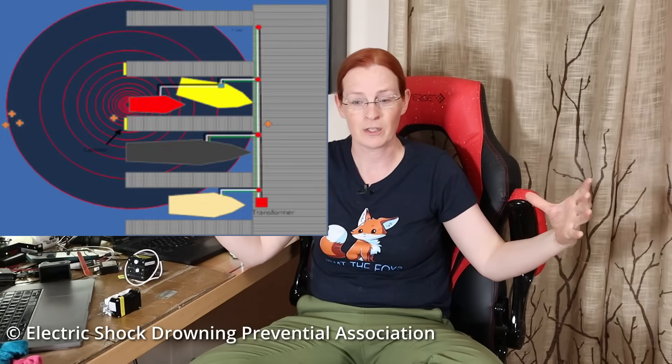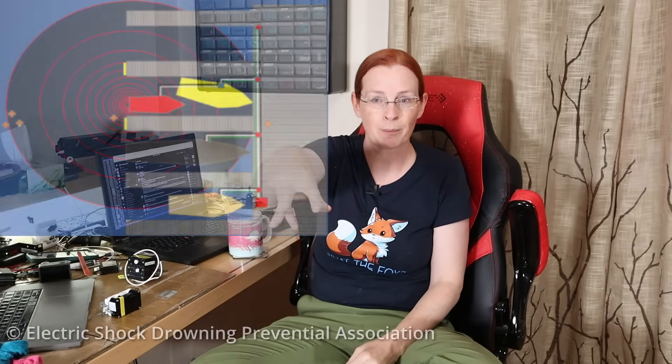Voltage is the measure of potential difference between the source and the destination. You have a piece of metal under your boat at high potential and the earth at low potential, with water in between — and the current wants to travel from high to low potential. What results is a voltage gradient spreading out from your boat, like the ripples when you drop a rock in water: intense at the impact point, then spreading and diminishing in amplitude until it's almost unmeasurable. Electricity does the same thing.